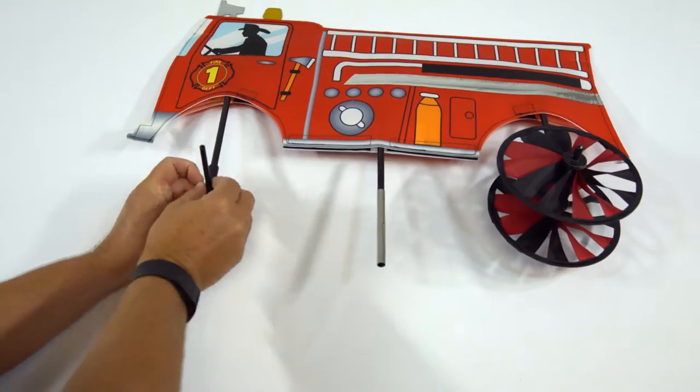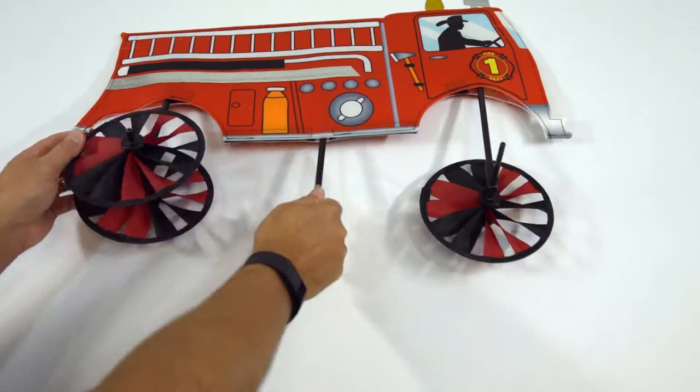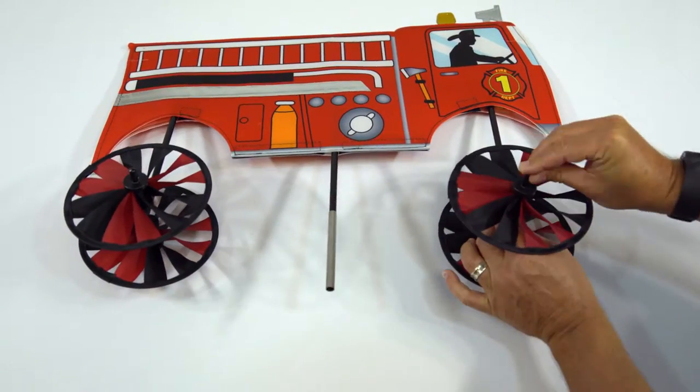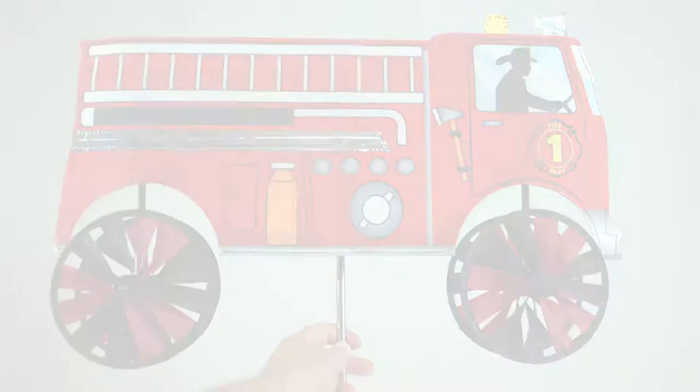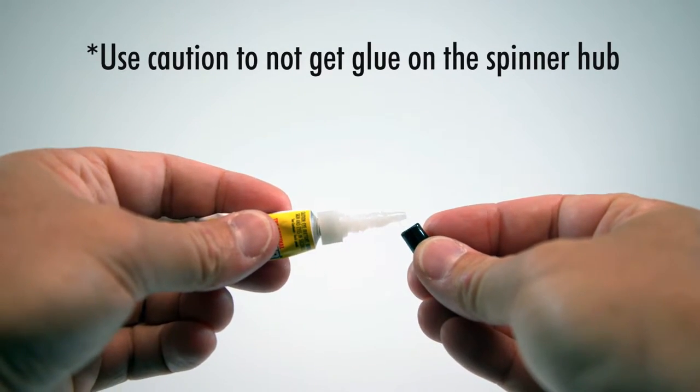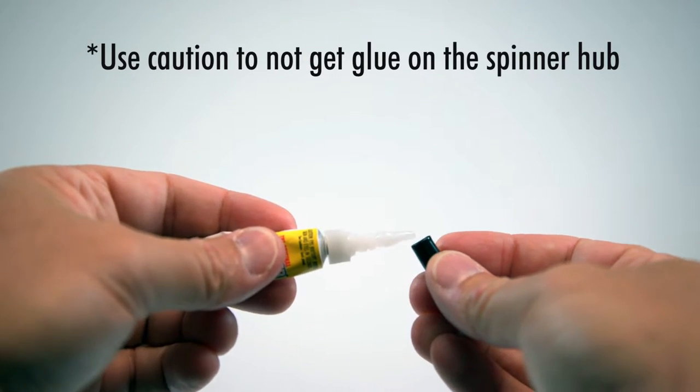Repeat the process with the second set of wheels. For use in high winds, we recommend a small amount of glue in the end caps to permanently hold the spinner wheels in place.